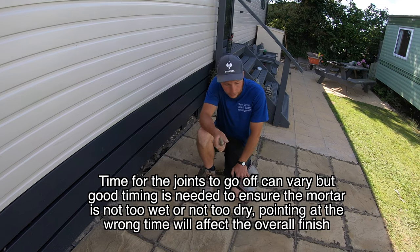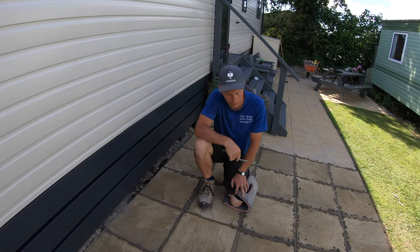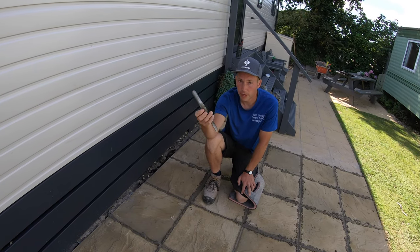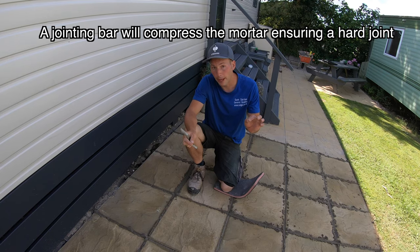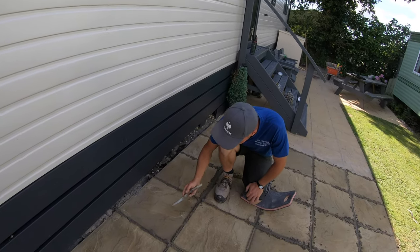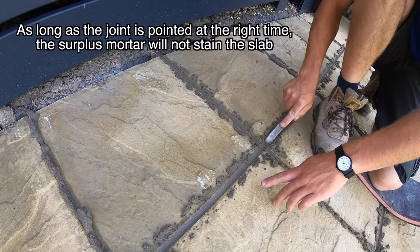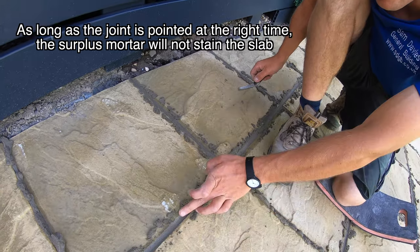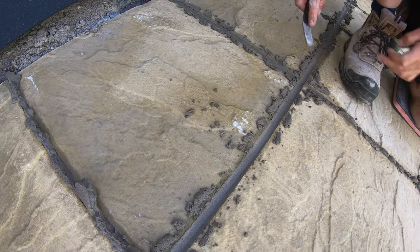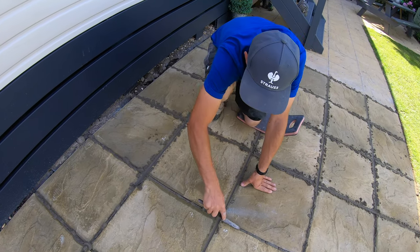We've put all the pointing in with various methods and left it go off a bit. The time for leaving it will vary depending on the heat — try not to do it in direct sunlight because it will go off too quick and dry too fast. We've got a pointing bar which is half round. If you don't want to buy one you can use a bit of copper pipe or any sort of pipe — just bend it a bit — but ideally buy a jointing bar. When it's dry enough, run your bar through the joint. You can see it's just dry enough and it's not marking or staining the slabs.